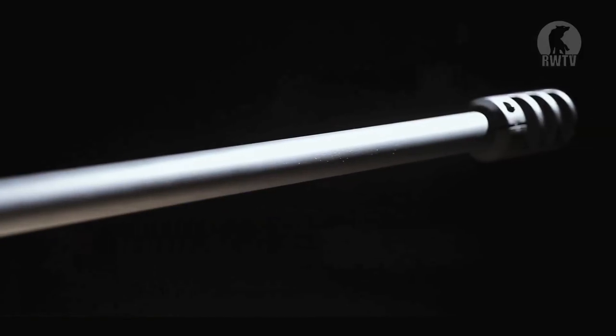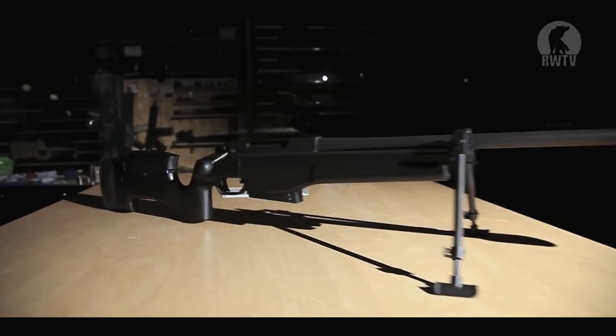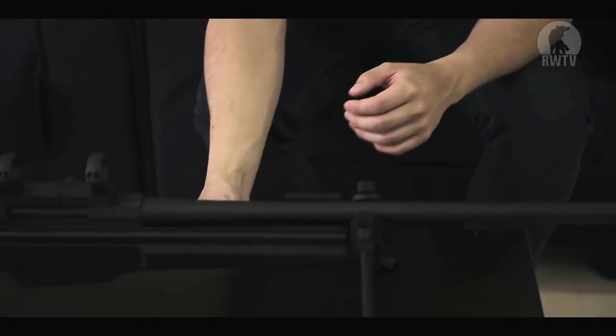It doesn't actually arrive like this — it comes in two parts. Don't worry, a baboon could put it together. We have the aluminium outer barrel attached to the front end of the nylon fibre body, and then there's the rear end of the nylon fibre body and you just put them together. I do like the way it was designed: it's very modern, very ergonomic, and the weight is evenly distributed.